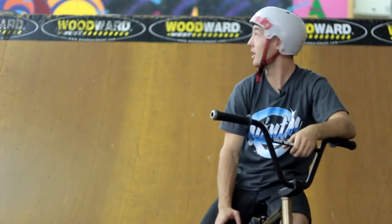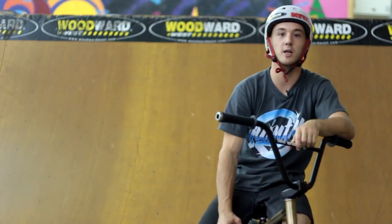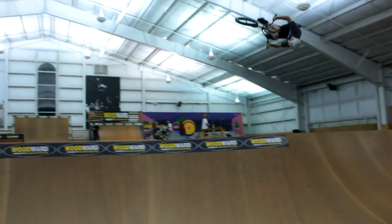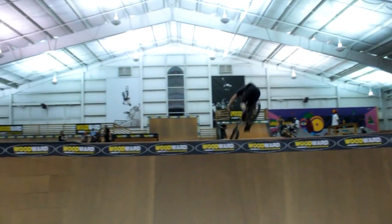What's up dudes, I'm Mike Payne. We're here at Woodward West and I'm going to help you learn barrel rolls. It's a fun trick I like to do — it's pretty much the only trick I do besides jamming salmons.